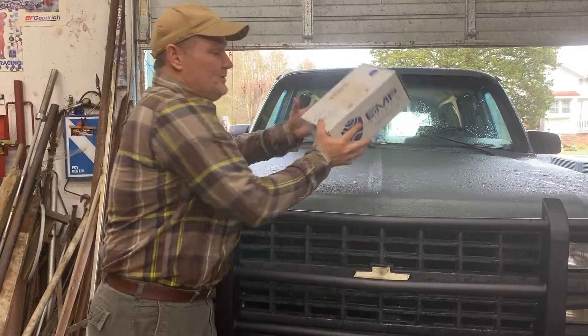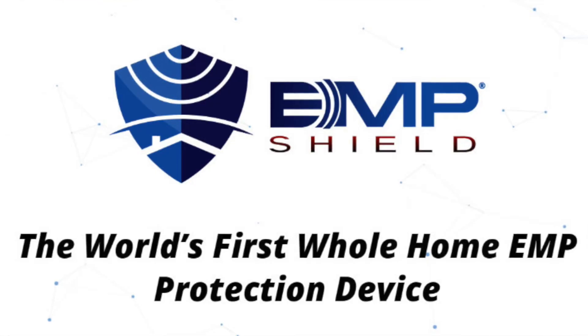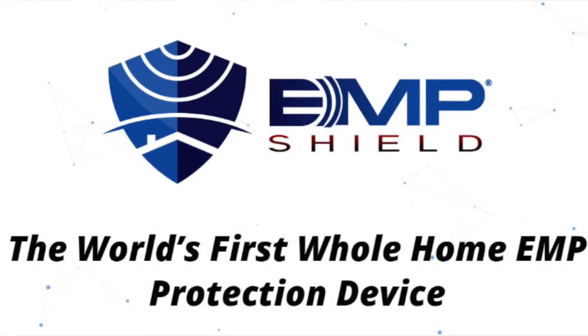I'm going to talk a little bit about the EMP shield today. I'm going to have a couple of videos we're going to splice in. We called the manufacturer and if you go look, they're the only recommended EMP shield. Looks like they've got endorsements by the Department of Homeland Security, and also some endorsements by the military.